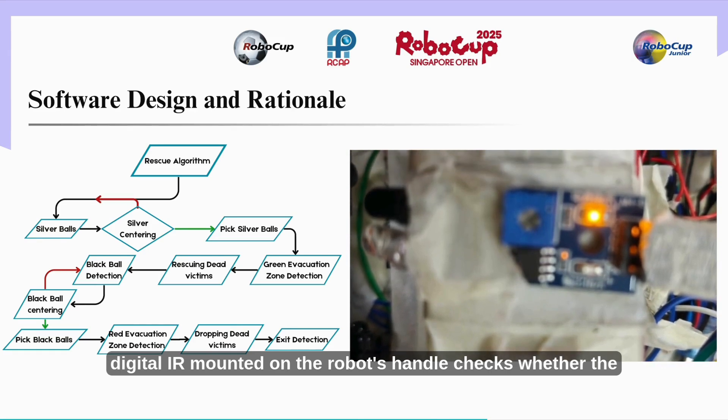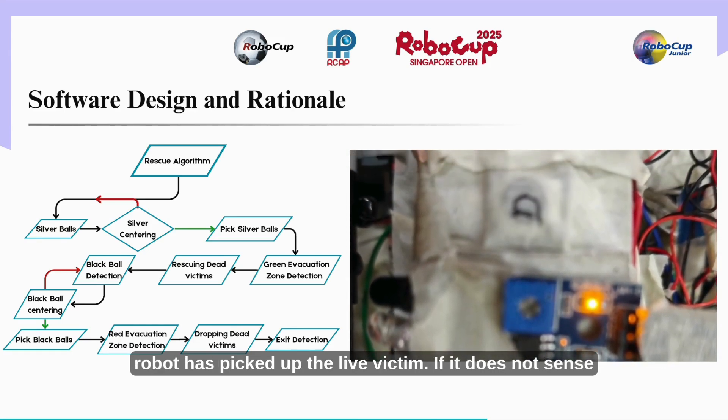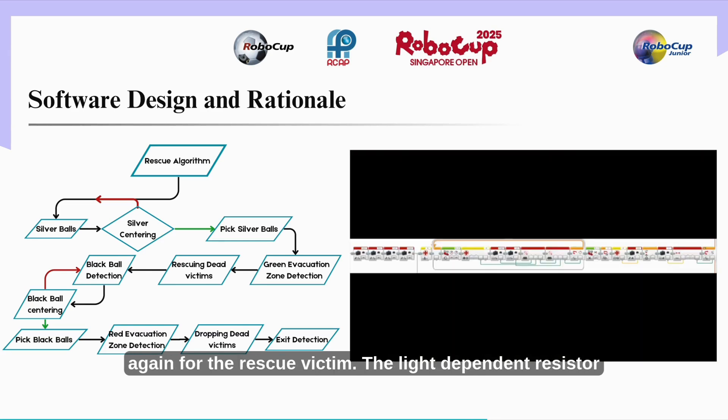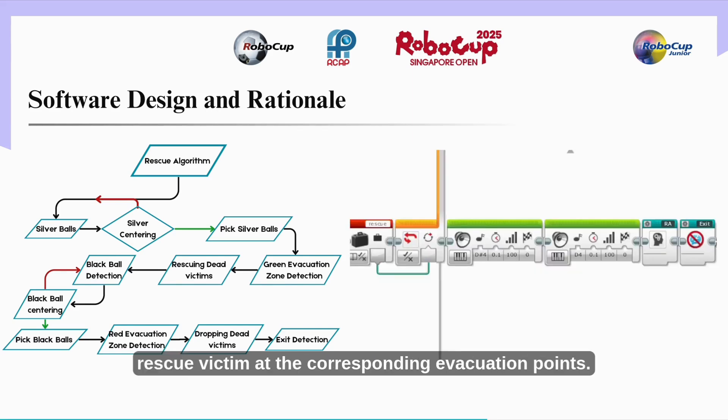The digital eye mounted on the robot's handle checks whether the robot has picked up a live victim. If it does not sense the victim, it releases it from the arm and scans again for the rescue victim. The light dependent resistor verifies whether the robot has picked up a dead victim. The robot then deposits the rescue victim at the corresponding evacuation points.